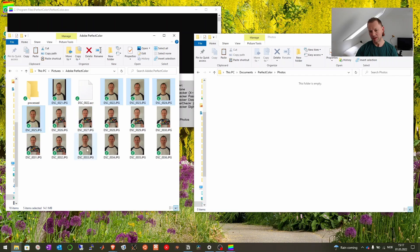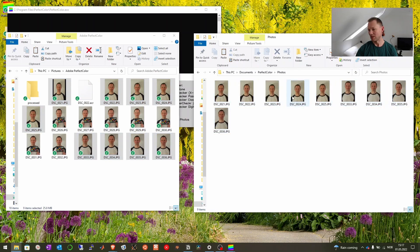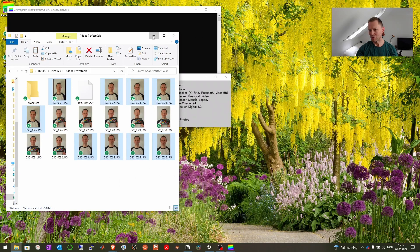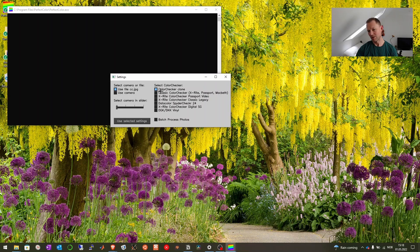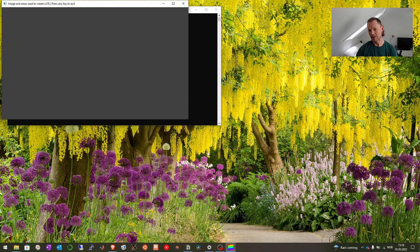I ctrl-click multiple photos, and then ctrl-C, ctrl-V to copy them into the photos folder. And then I'm ready to just click OK, or click 'Use Selected Settings'. So I use the ccjpeg as an input. I have the color checker clone — if you have a different color checker, you should choose that.